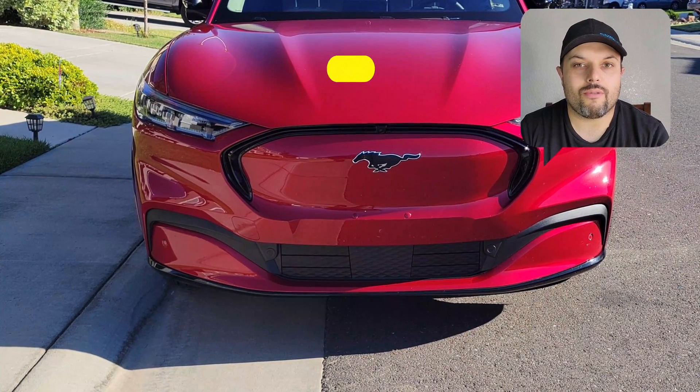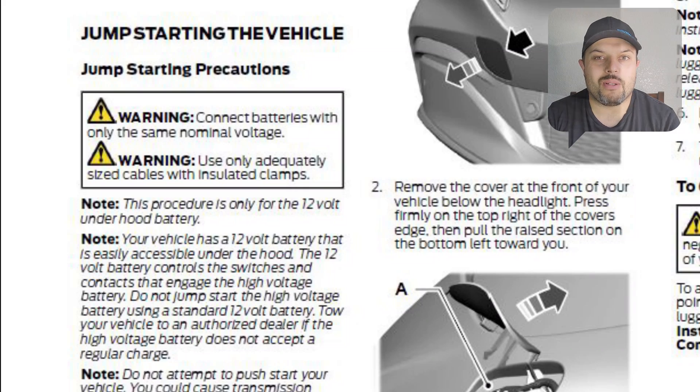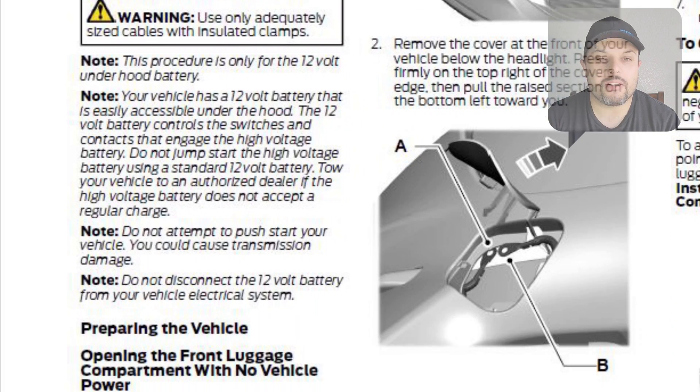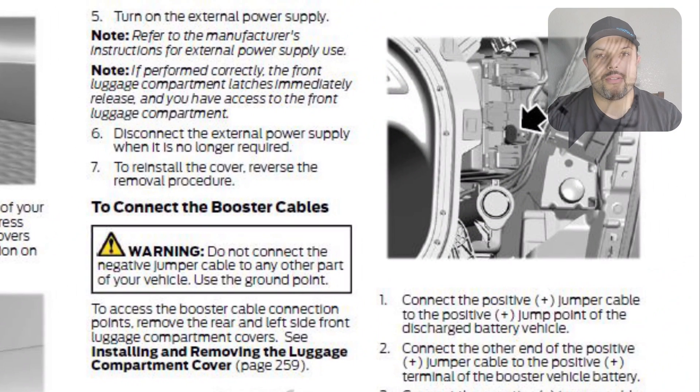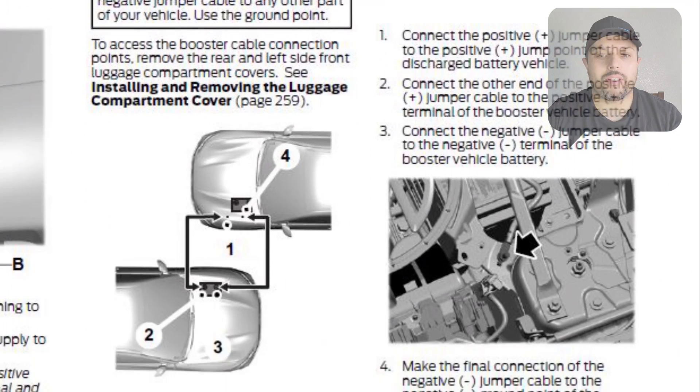The first thing you need to do is read the manual. In the manual it explains there's a small access hole in the front bumper which allows you to put a 12-volt power supply there.